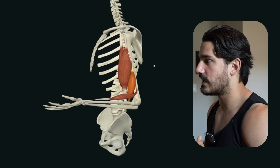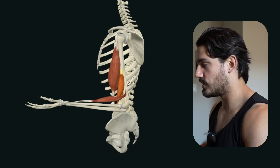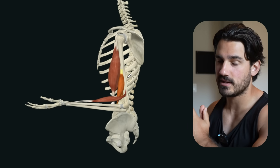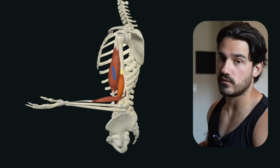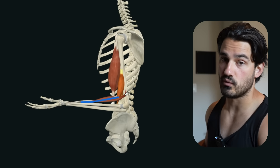We have different muscles that bend the elbow. We have the one we're talking about today called the brachialis — this is Complete Anatomy, an app, love this app — number two, you have the biceps, which many of you are probably familiar with, and then number three, you have this muscle called the brachioradialis.